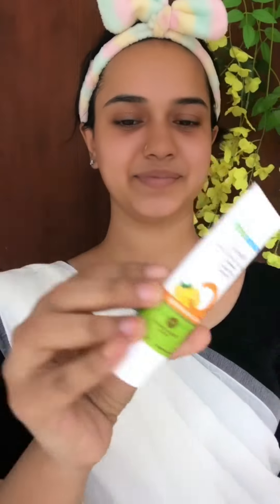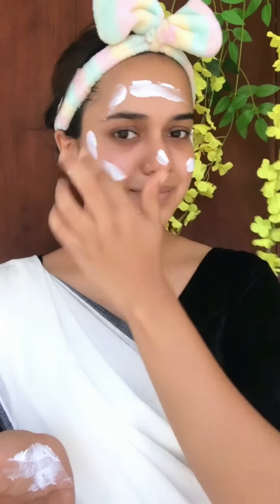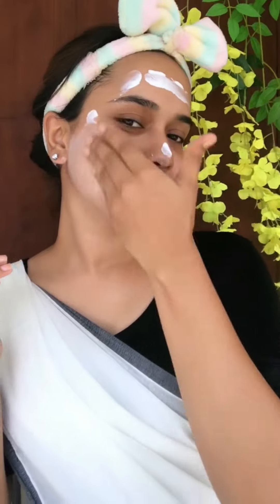I apply it with a vitamin C day cream. I will use this day cream — it is a very popular product. I use it as a moisturizer along with the day cream.